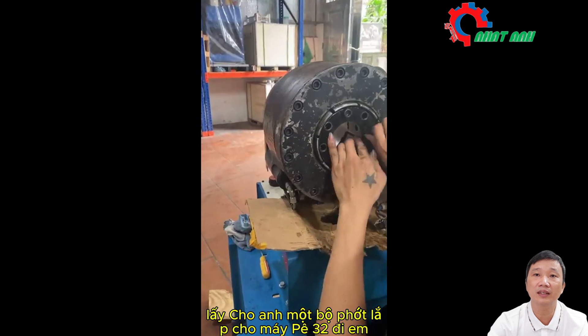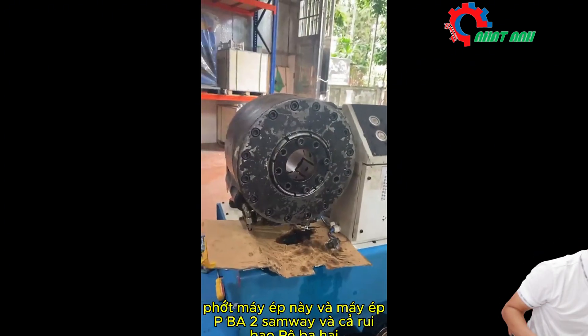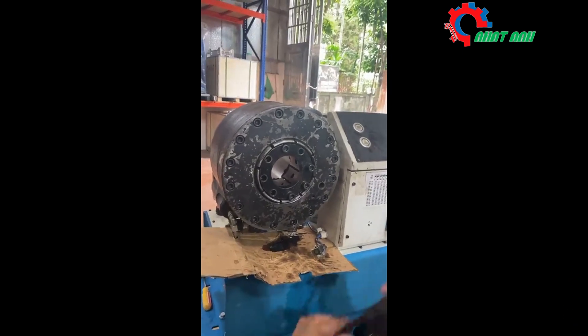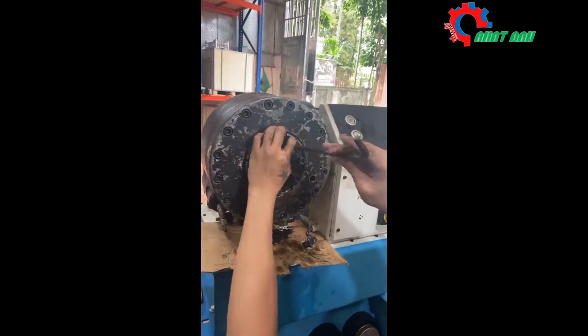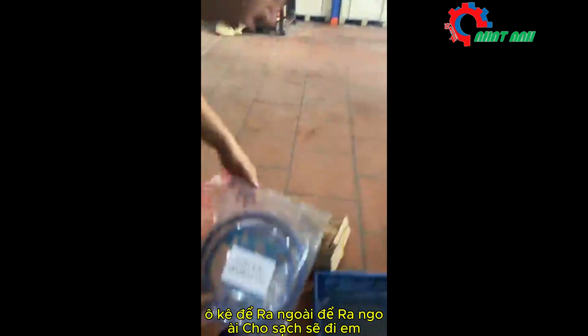Get a set of seals — send me Pi-32 seals. Those seals fit for machines like Pi-32 Samway. The seal kit is Pi-32. Put them outside and get them clean.